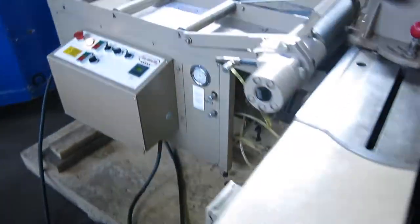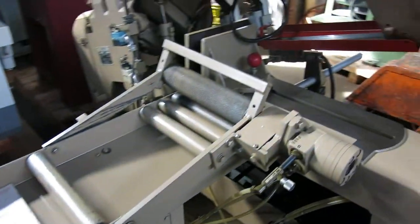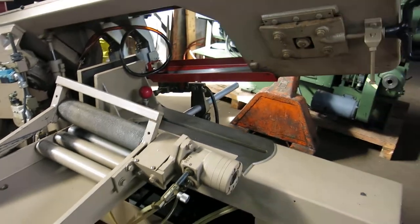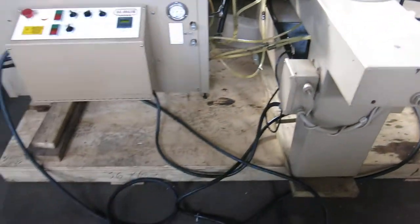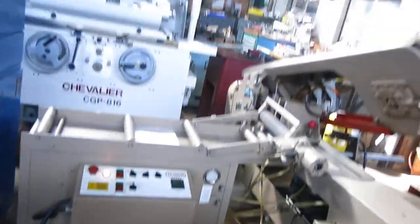Has automatic stock feed — it's a roll feed setup. 230/460, 3-phase, currently wired for 230.